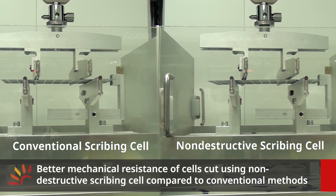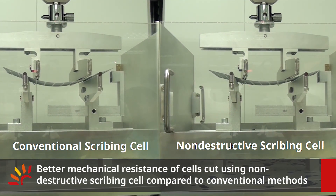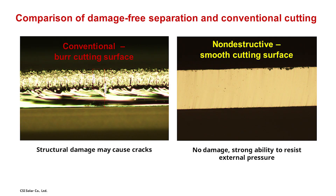The four-point bending test is used to evaluate the mechanical strength of half-cells. It can be clearly shown from the video that half-cells made by damage-free cell separation are much stronger than half-cells cut conventionally.